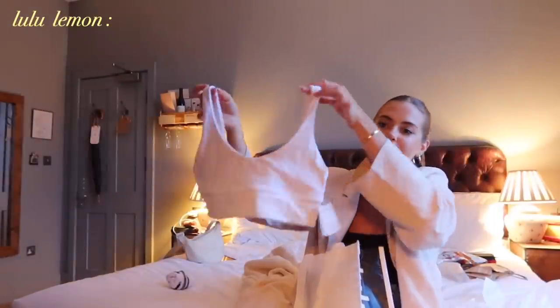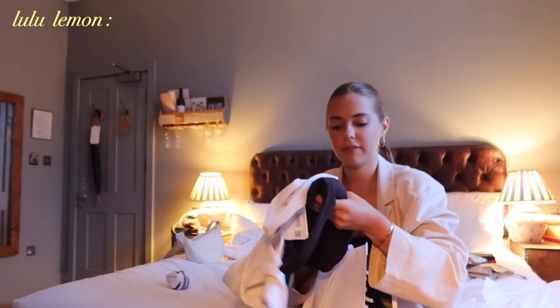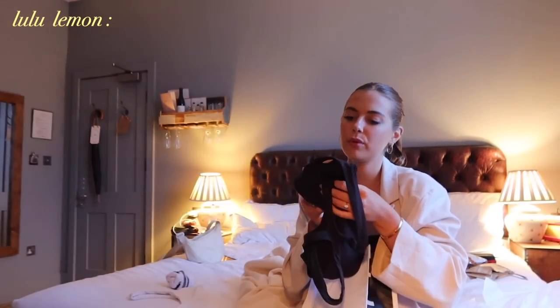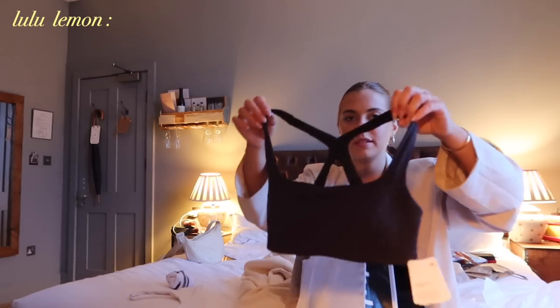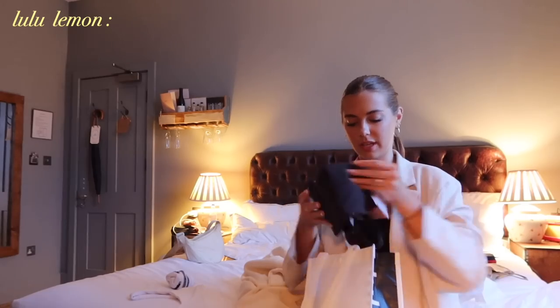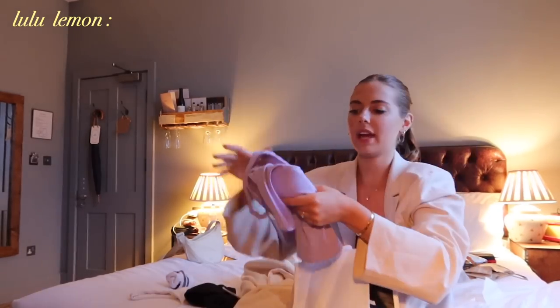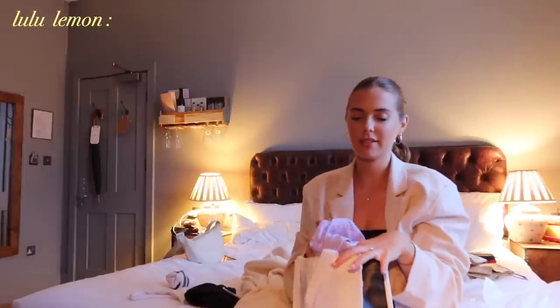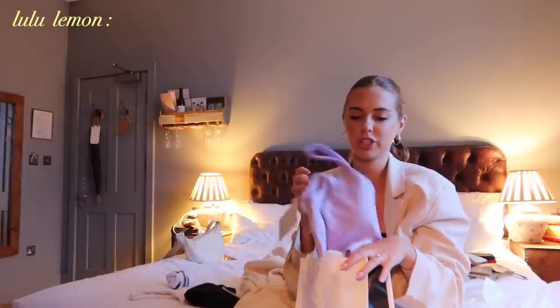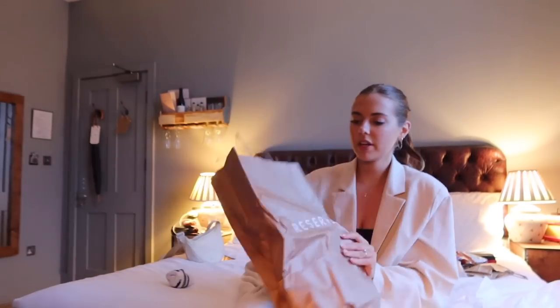At Lululemon I got a couple of simple basics. I got this sports bra — the Align bra smooth cover yoga bra — and it's the most flattering bra ever. The square neck just sits really nicely. And then last but not least I got one of the Align tanks. I have one in white and I love it, and someone definitely convinced me to get this color because she wears it all the time.